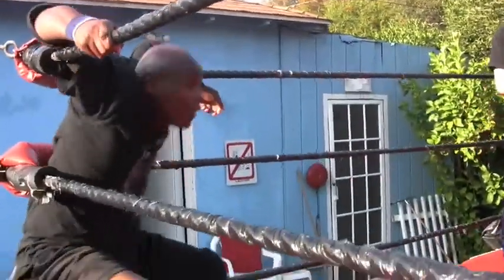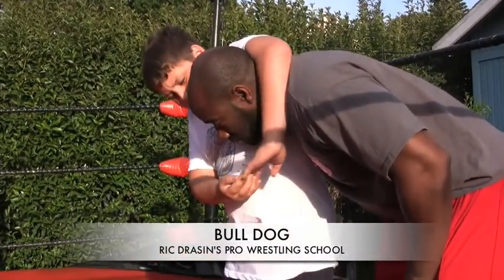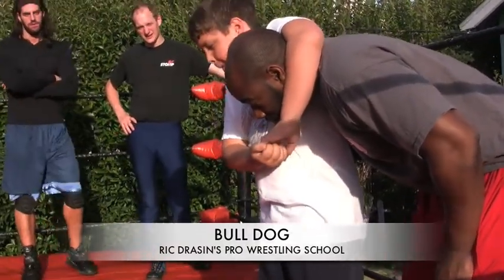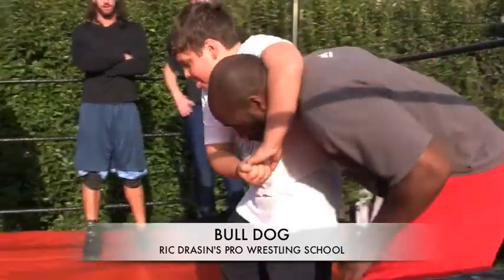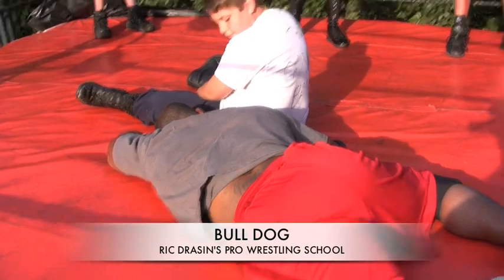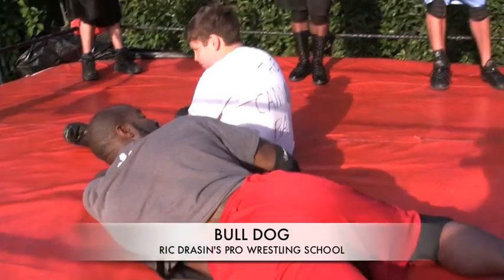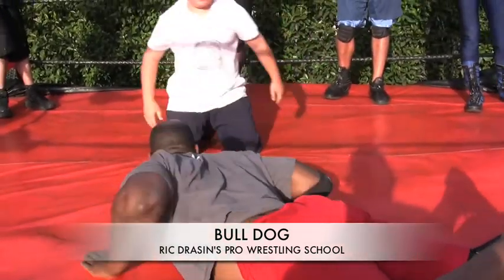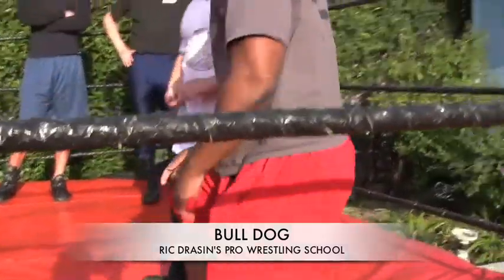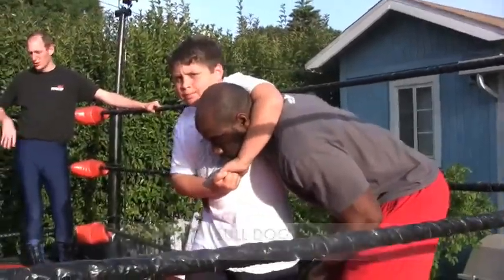That's much better — one more time just so you got it. Take his head in, but you've got to protect him all the way down. Did you guard his head? Did you let go when he hit the mat? That's the whole key — you don't want to drag him down face first into the mat. You got to keep it loose, but you also got to look like you're really excited and in the moment. The whole key is to look aggressive and keep it loose. Safety.